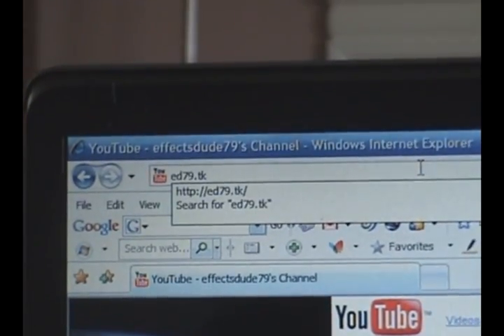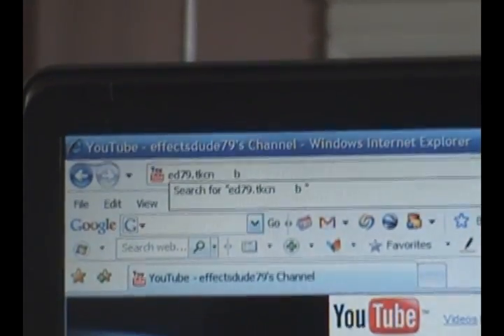It typed in 'me79', and when I type in more letters, it types them in on the computer as well.